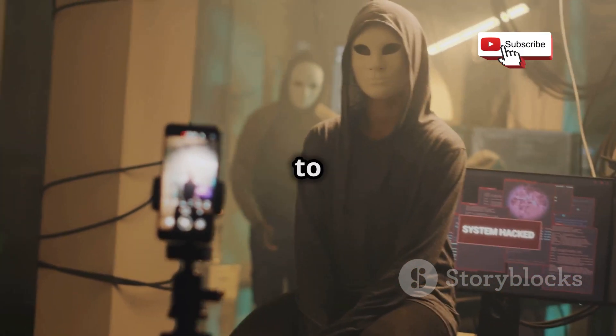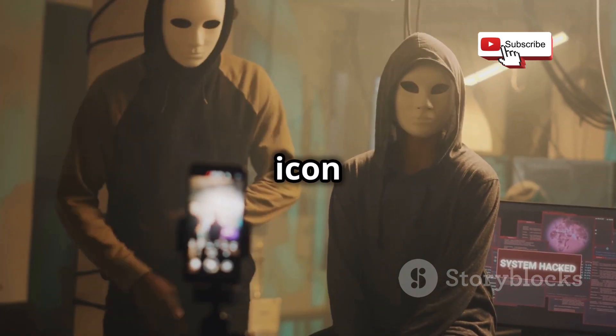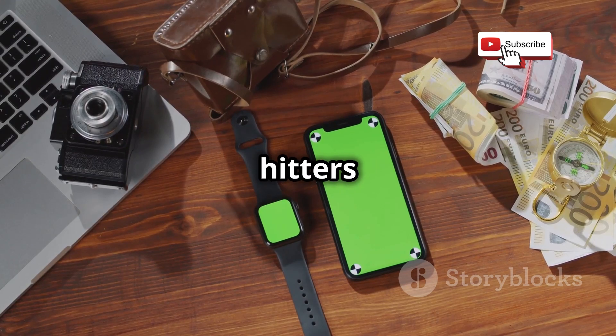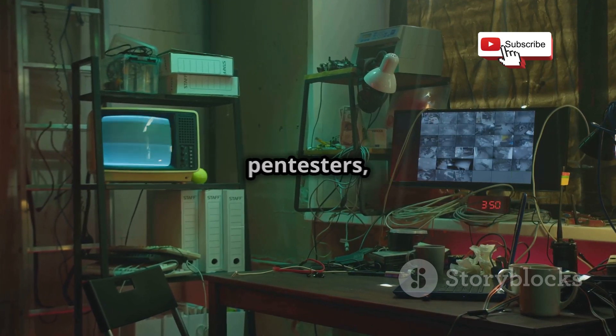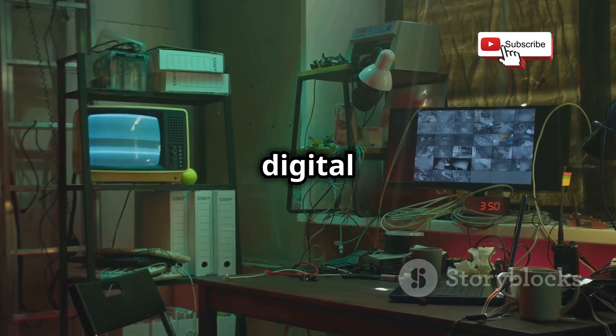What's up everybody? Welcome back to our YouTube channel. If you're new here, make sure to subscribe and hit the bell icon to stay updated with our latest content. We've got two heavy hitters in the ring: the Flipper Zero and the Wi-Fi Pineapple. These aren't your average gadgets — these are serious pieces of kit for security researchers, pen testers, and anyone curious about the invisible world of digital signals.